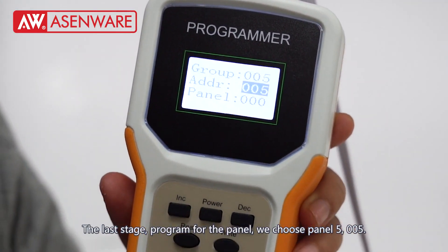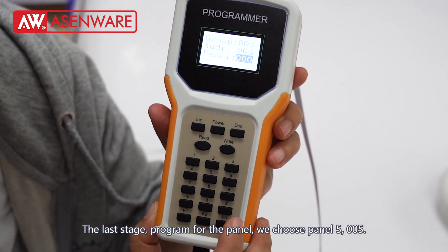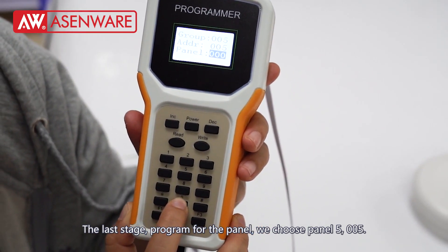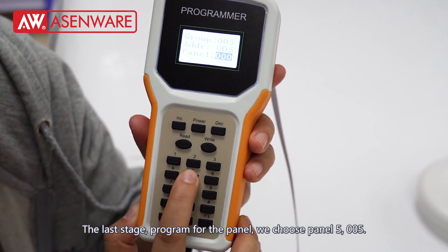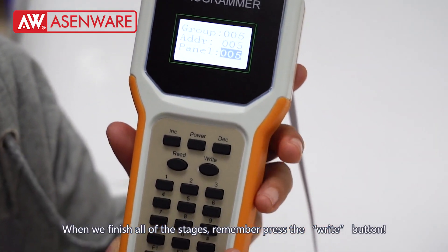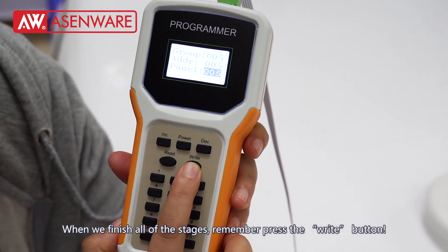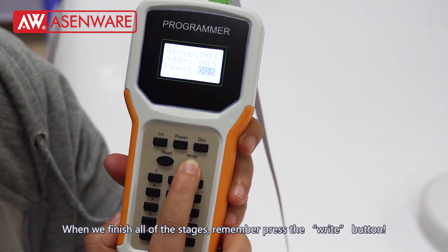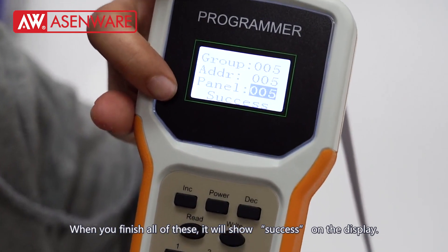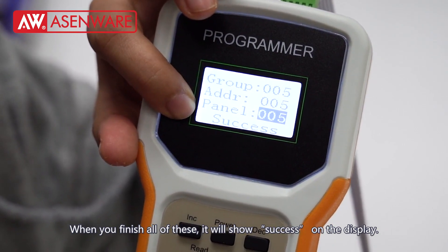The last step: program for the panel. We choose panel 5: 0, 0, 5. When we finish all of the steps, remember to press the right button. When you finish all of this, it will show success on the display.